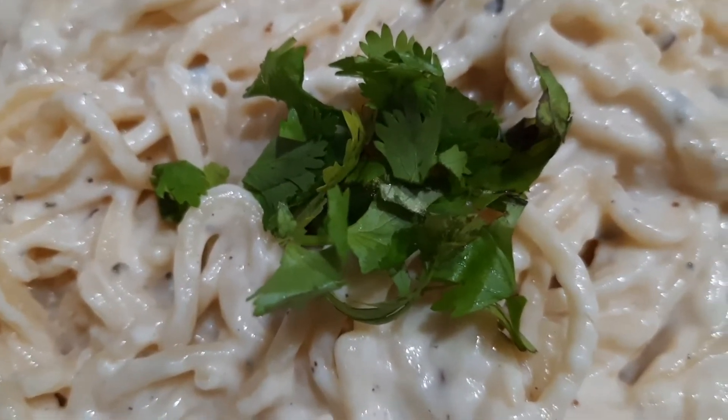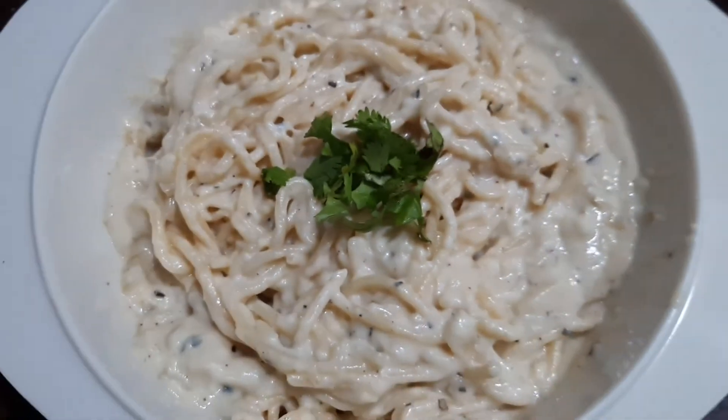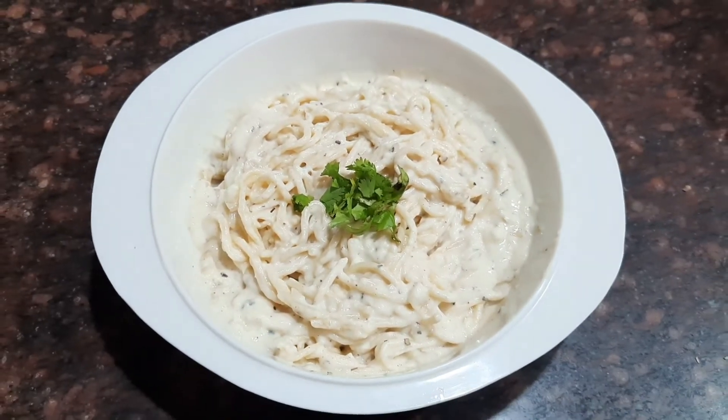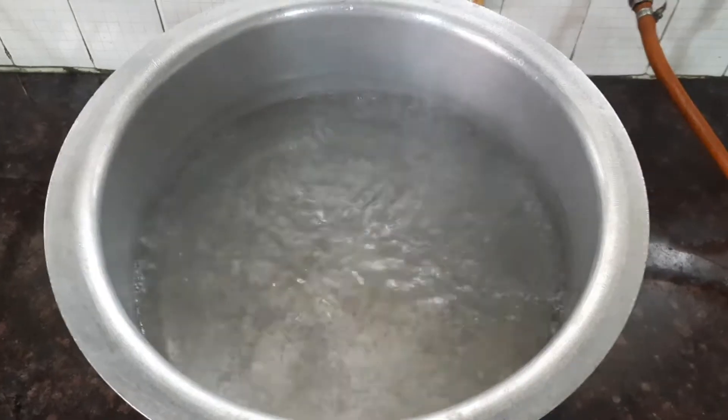Hi friends, welcome to Fabulous Chef! In today's video, let's see how to make a very delicious spaghetti with white sauce. If you're new to my channel, don't forget to subscribe.